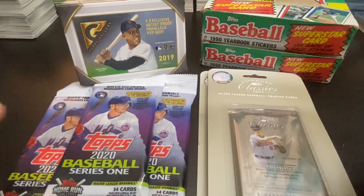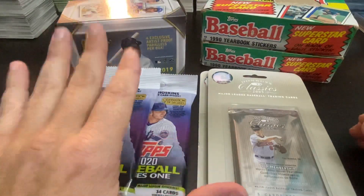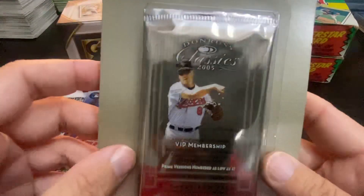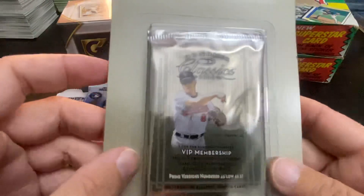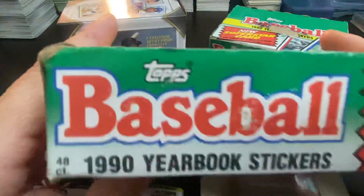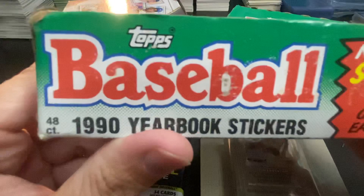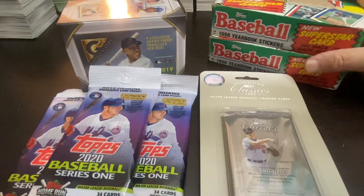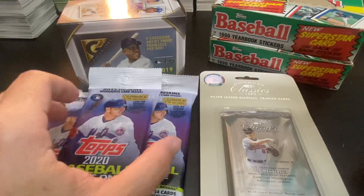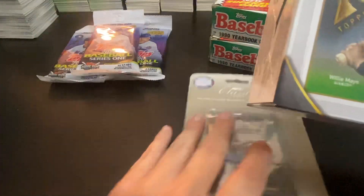Hey everybody, welcome back to another Ripken mail day episode, it's me Cory. Today I've got some new stuff and some old stuff. First I got a couple of these 2005 Donruss Classics that I'm missing some Ripkens out of. I found these online for pretty cheap so I figured I'd give them a shot. I've also got cards I'm missing out of the 1990 Yearbook Stickers, a two-box lot, three pack fat packs of the 2020, and the 2019 Gallery which I'll begin with.